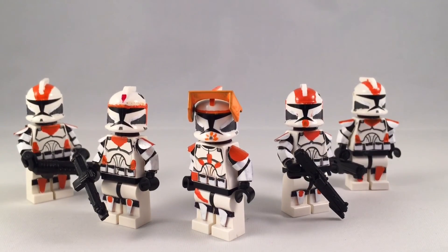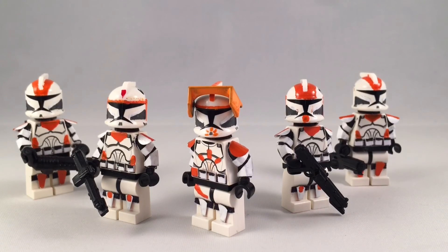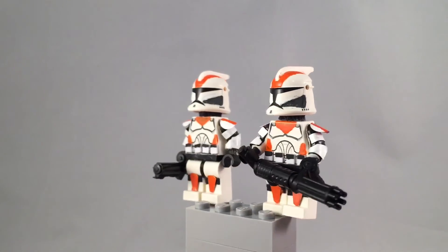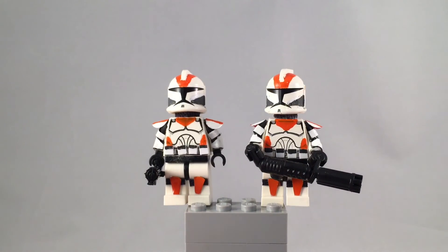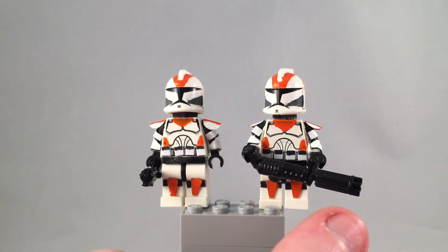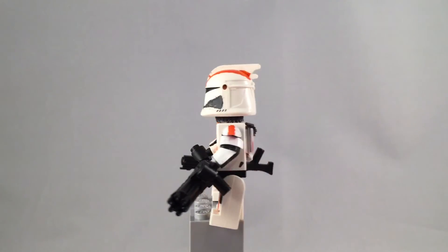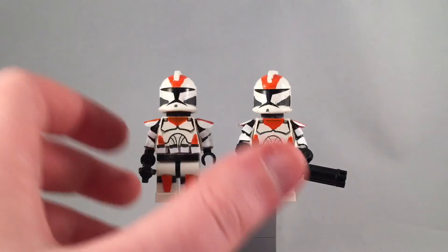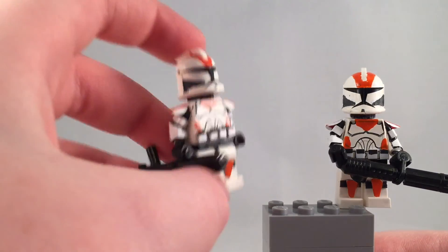Hey, what is up YouTube, it's Adam back here and today I have my 212th showcase video. I will be doing these reviews one at a time. So these are the first two figures — I will only be doing these two together, not one at a time, because they're both pretty much the same trooper. This one's the heavy gunner and this is a regular 212 trooper. These figures came out really well, I absolutely love them.